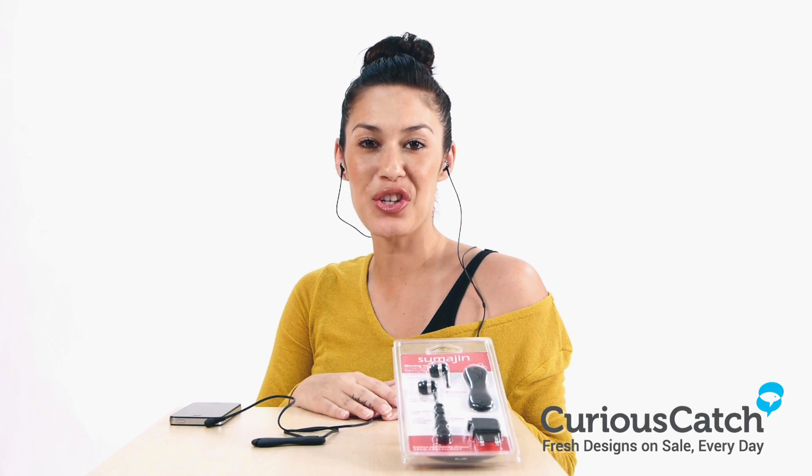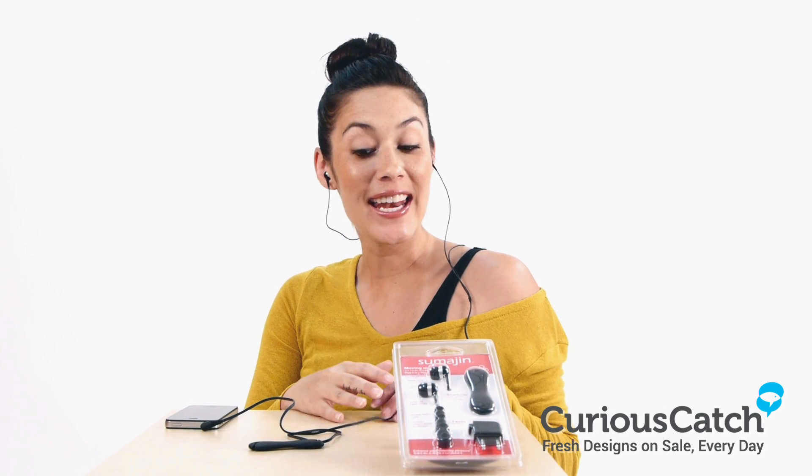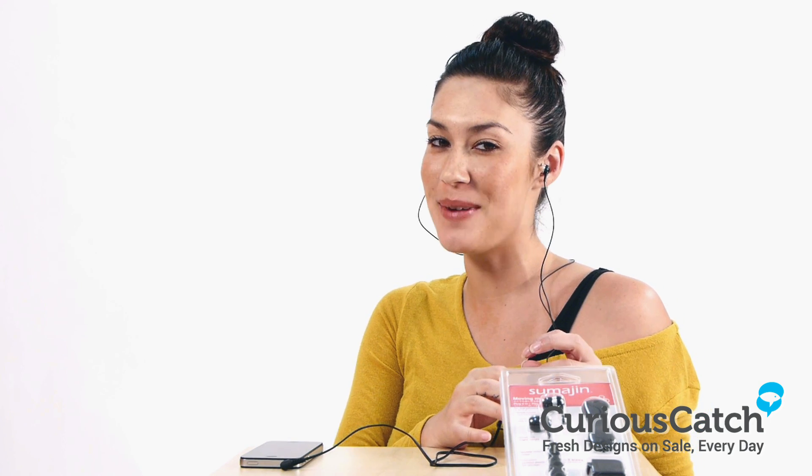Hi and welcome to CuriousCouch.com. My name is Kylie. Today we'll be looking at the Moving Music Sound Isolation Earphone by Sumarjin.